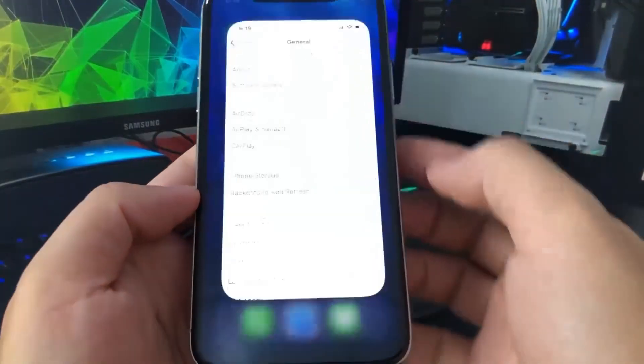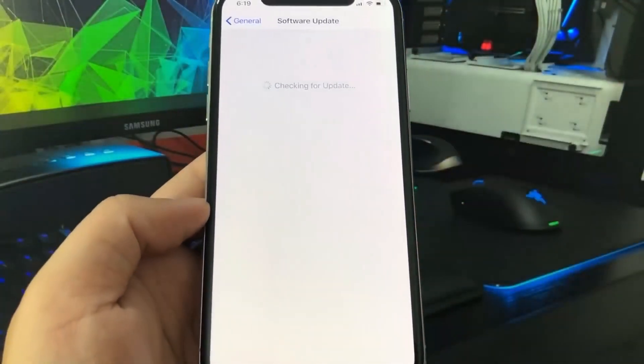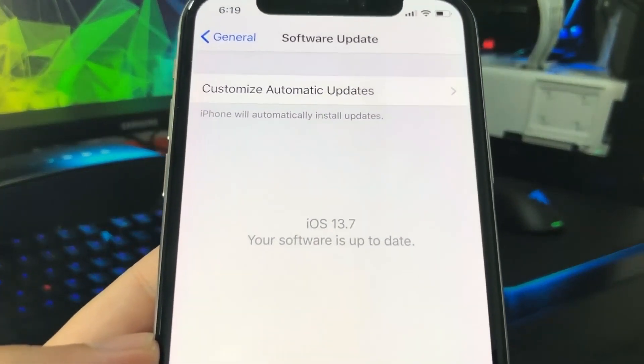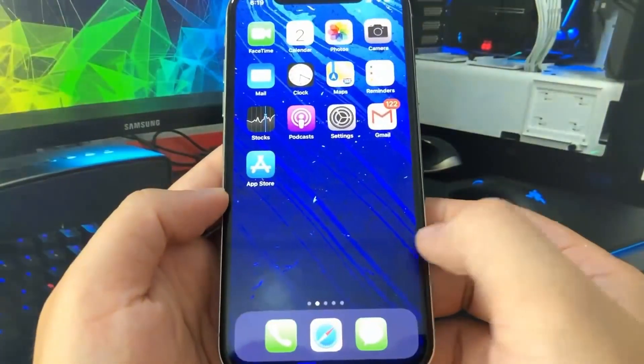Hey guys, so today in this video I'm going to be teaching you how to jailbreak your iPhone on iOS 13.7, which is the newest release. You don't need a computer to do this and it's really cool.